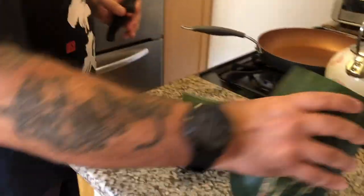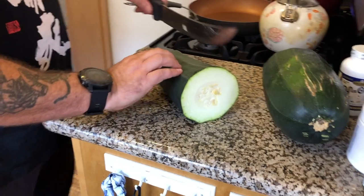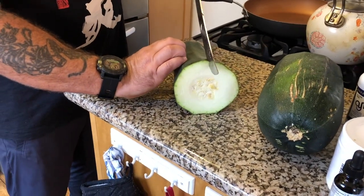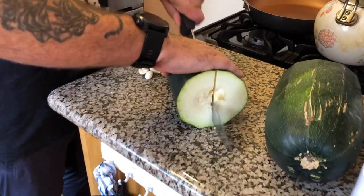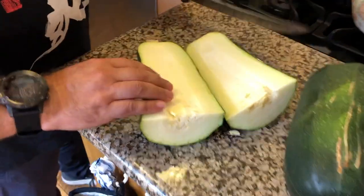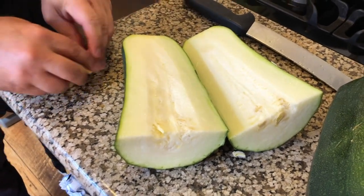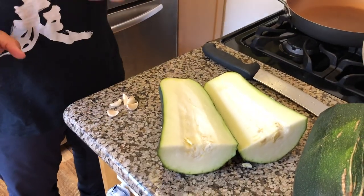Wow, look at that zucchini — that's going to make some major zucchini bread. I'm only going to take a portion of this, then we're going to scoop out the inside. We're going to crush up some garlic too, sauté some garlic and pine nuts together. I might also put in some saltless sunflower seeds.